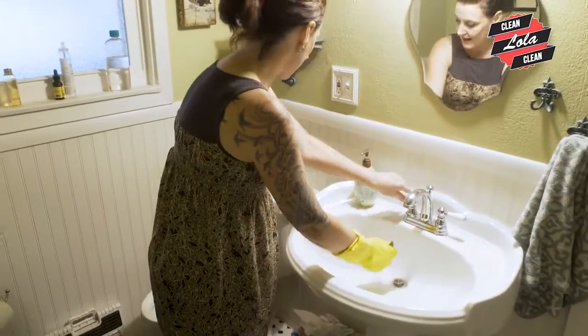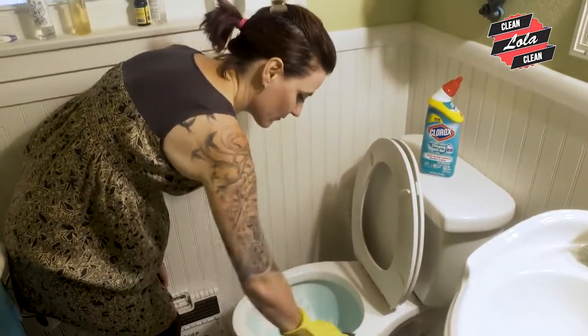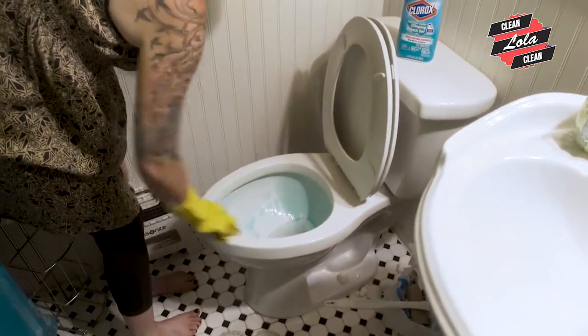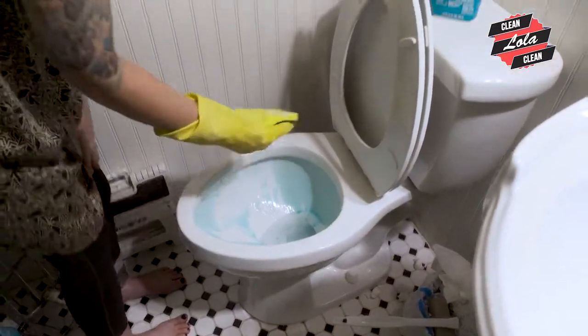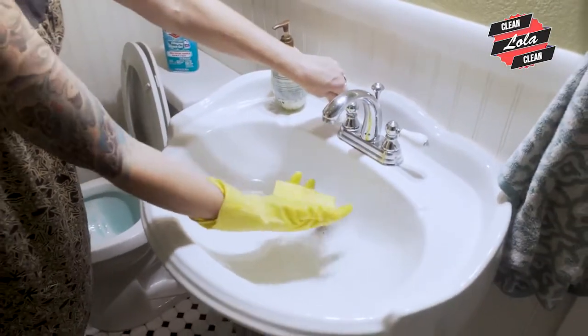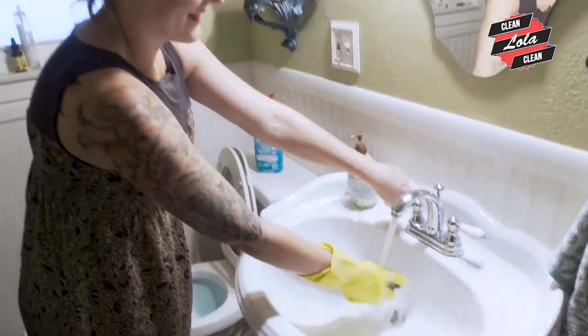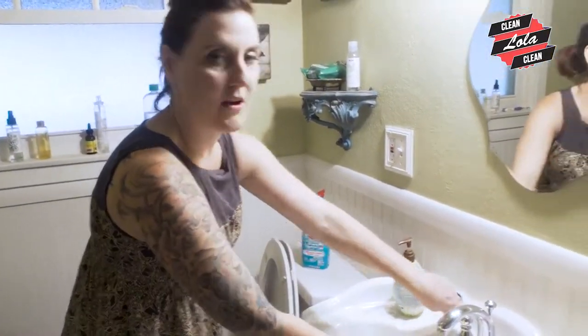I'm going to get it wet and I'm going to take a little bit of this toilet cleaner and just rub all of that pee and dirt and poop and everything off of there. And then I'm going to rinse it out. See why I have this glove on? Because I'm getting chemicals on it.